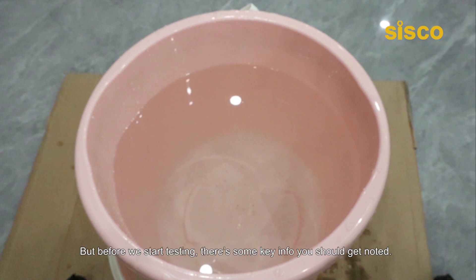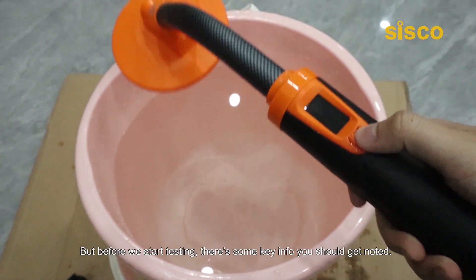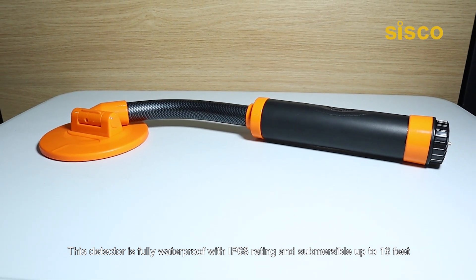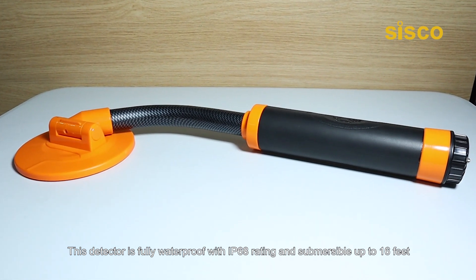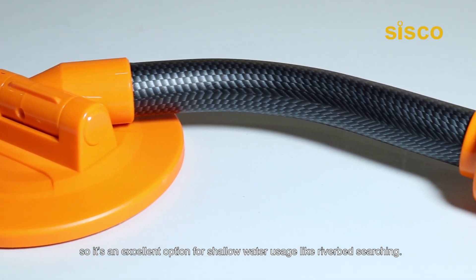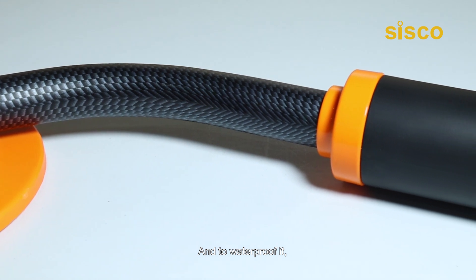But before we start testing, there's some key info you should get noted. This detector is fully waterproof with IP68 rating and submersible up to 16 feet, so it's an excellent option for shallow water usage like riverbed searching.